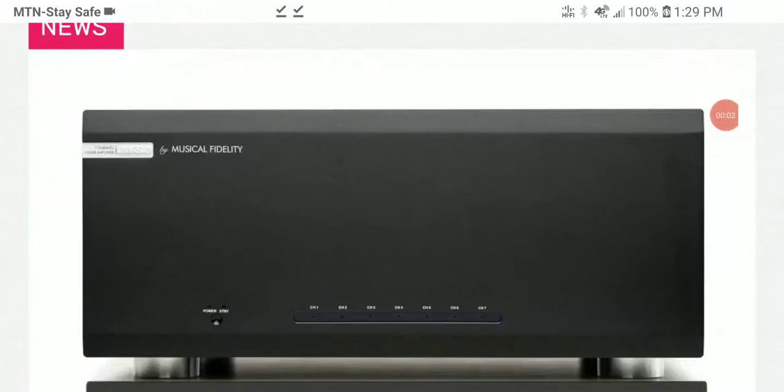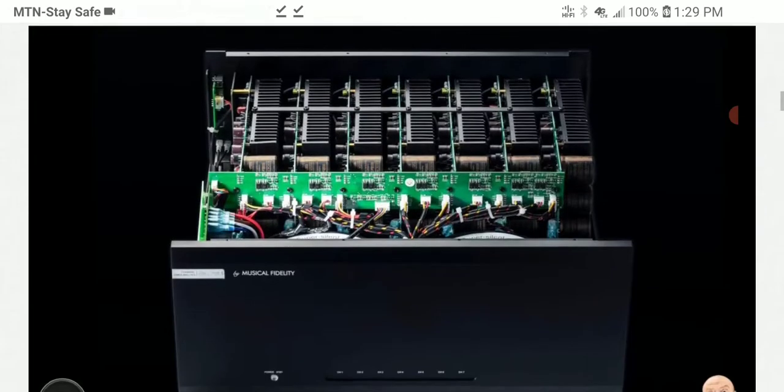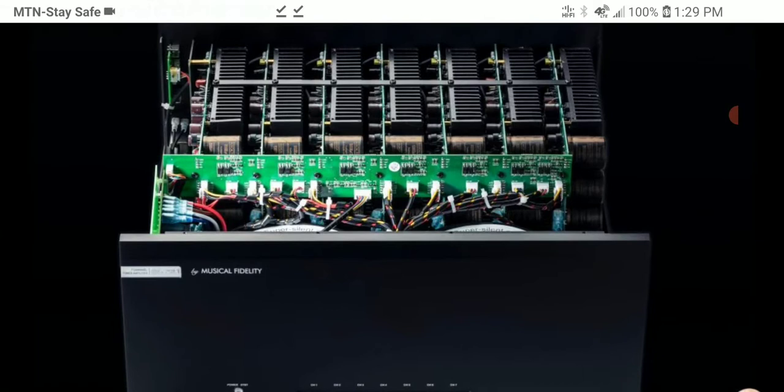Music Fidelity has unveiled a new multi-channel home cinema amplifier — the first of three new models for the brand. This is the MX-6 250.7, which sits in the middle of the lineup and offers seven channels of A/B amplification with an average of 250 watts per channel into 4 ohms, and around 400 watts peak. This is a very powerful amp for home theater use.